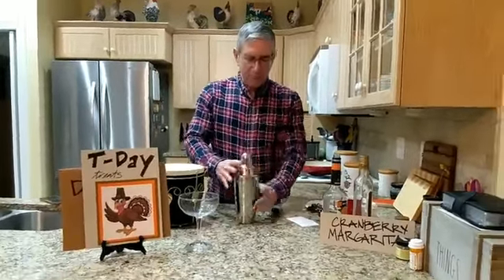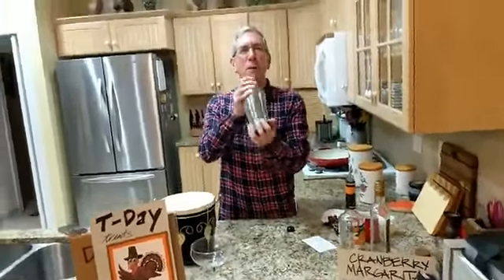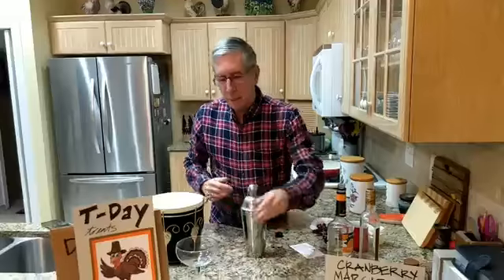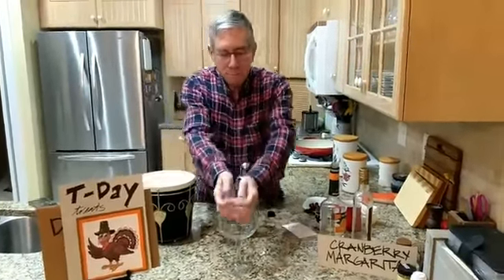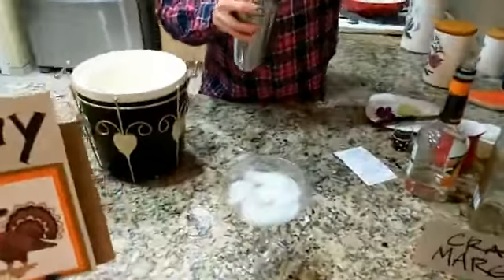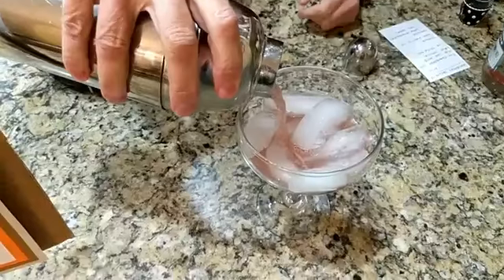Now we're going to shake it up — shake it like a Polaroid picture. I wonder how much of our audience even knows what a Polaroid picture is anymore. Shake it up. Now we're going to serve it over the rocks in a margarita glass. Larry's coming in for the all-important pour. Let's see what color this is — I bet it's going to be pretty red. Oh, that's really pretty, though.